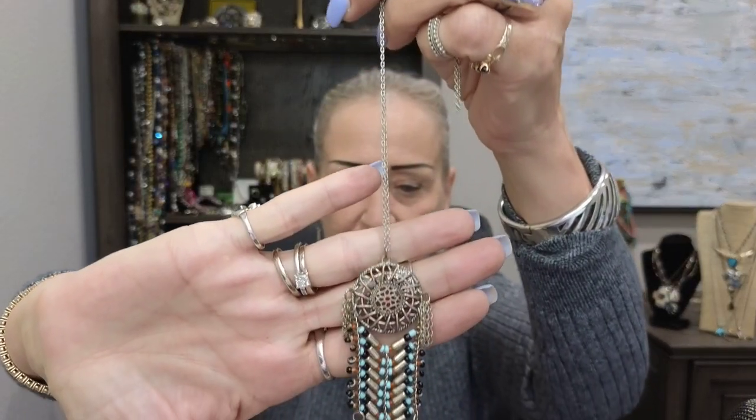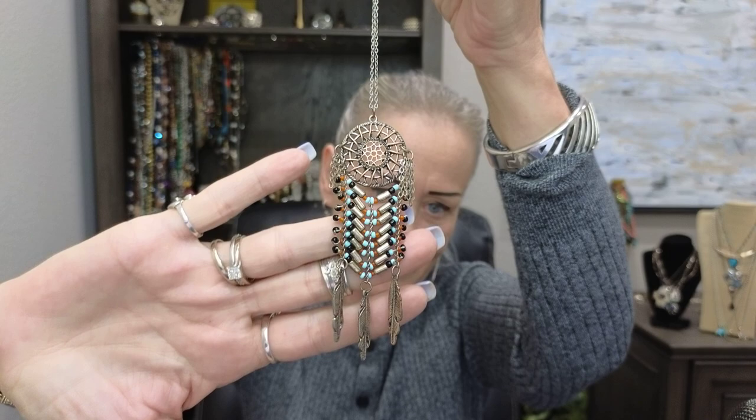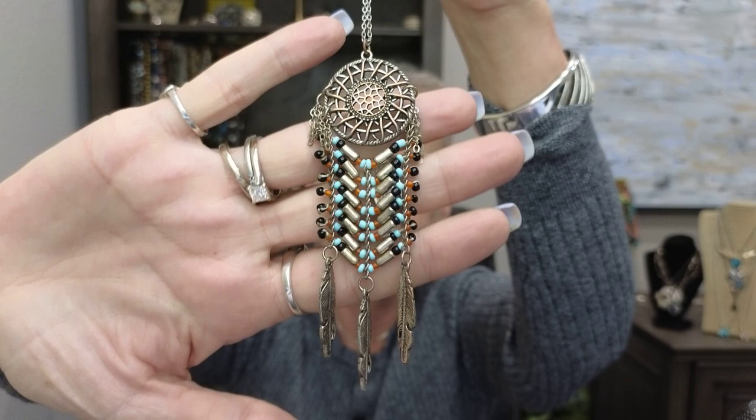This is actually just a costume piece I picked up at Goodwill and I adore it — I put it on a sterling chain. It's really pretty and gorgeous. I got this at a three-story yard sale, I think. It's not sterling, it's costume, and it doesn't even have a maker on it — it's unsigned. But isn't it pretty?